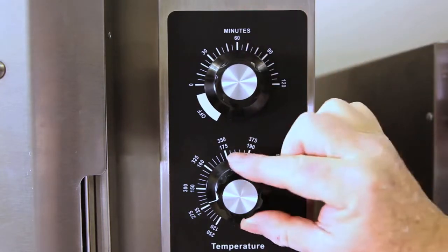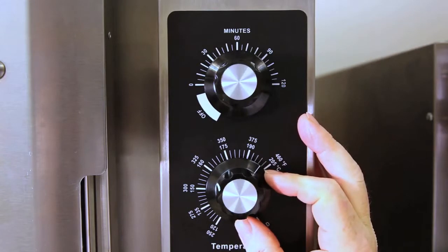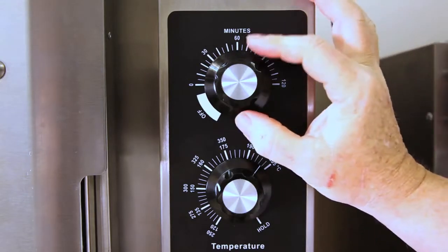To preheat, we'll go to 20 minutes and at the temperature of 425 degrees. Don't cheat to preheat. Ovens must be preheated.